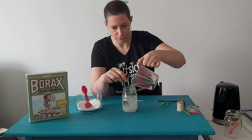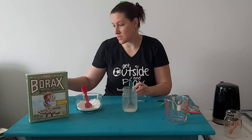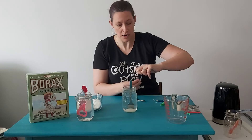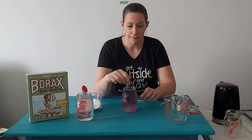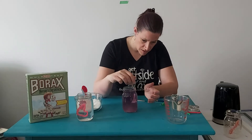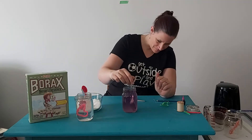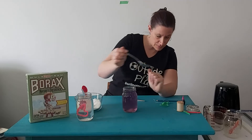Stir, stir, stir — get that mixed in there. For this one I'm going to add a little bit of food coloring. I did one previously and you can see it's just suspended in the solution, hanging out in there. You don't have to add color — pipe cleaners alone are quite pretty. But I'm going to add a little bit of purple food coloring to this. It does make it harder to see what's happening in the jar, but people like to make things fancy, so why not? Mix, mix, mix.